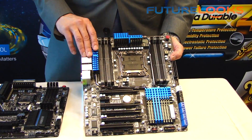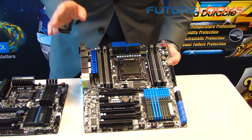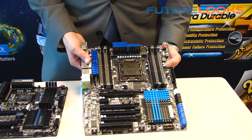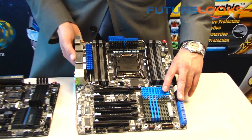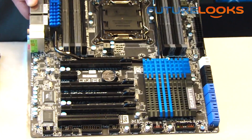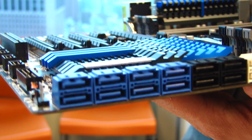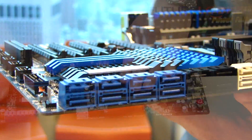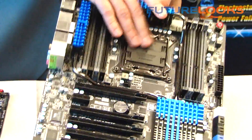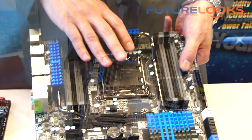We're going to have our UltraDurable technology on both X79 and Z77. Let me quickly tell you a few features about this board. This board actually uses a server chipset — we're using the C606, so X79S. This board will support SAS; as you can see here we have support for eight SAS ports. It also has ECC memory support and will support some Xeon processors up to I believe 150W TDP.